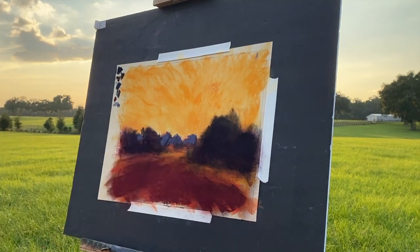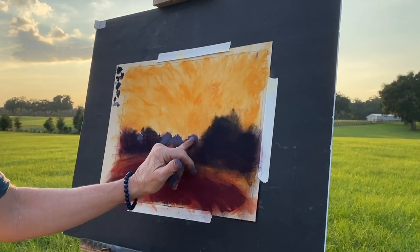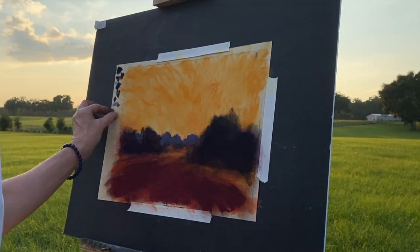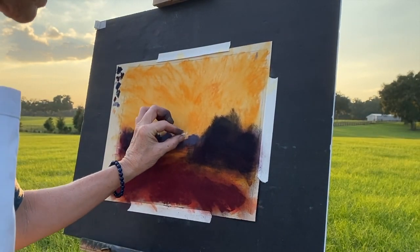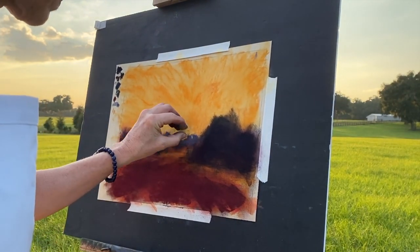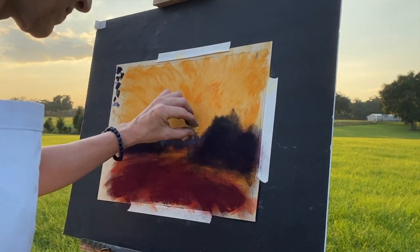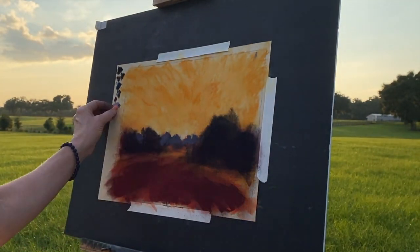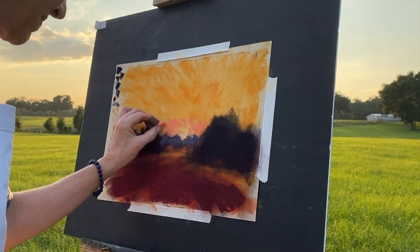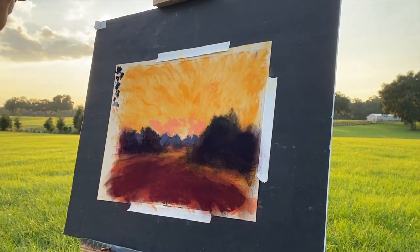I was just using pipe foam insulation to blend — I wanted to get most of the paper covered while keeping that glow showing through. I lightened up those background trees with a cooler tone. Colors typically get cooler in the distance, even with that gorgeous warm sunset back there. You can warm things up a bit with background trees, but in this case I decided to keep them a bit cool.